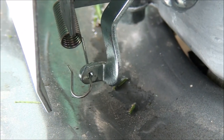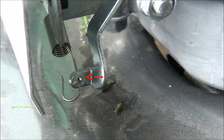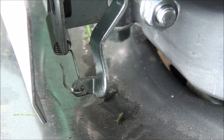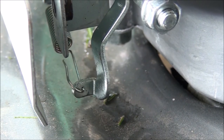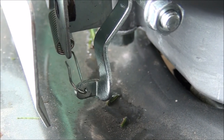Do you see where that spring is attached right there? That hole, that little tab. Now that's slow speed operation. When we move up to high speed operation, it actually puts a little tension on that spring, as you can see.